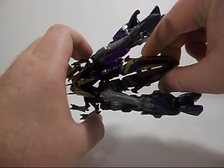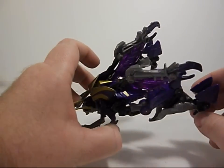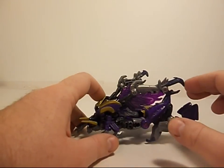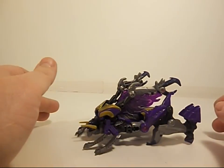Right here I have a problem — it's probably a QC issue on mine, but this just won't peg together. It's not a big deal; I'm going to be keeping him mostly in Robot Mode anyway because his Robot Mode is spectacular. It really is. Insect Mode, it's okay. Though my wife is threatening to steal him from me because she's a real fan of the Insecticons.